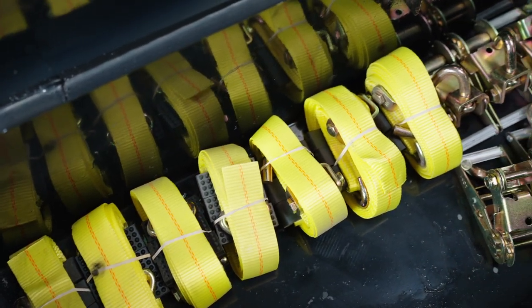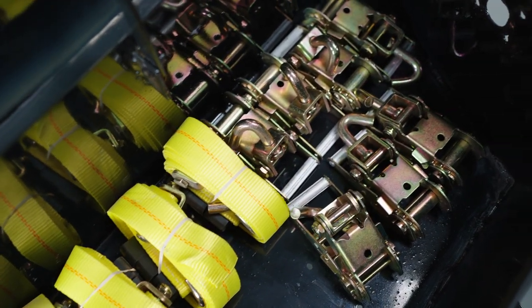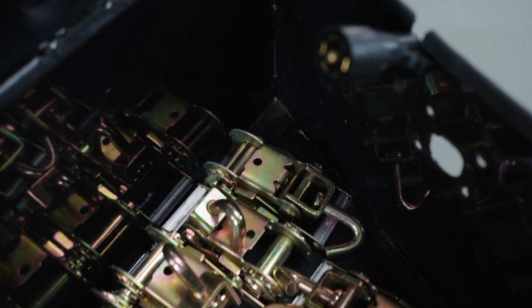Inside the toolbox you'll find your tie-down straps along with your ratchets. You can also use the toolbox for storing other tools, and inside you'll also see your seven-way electrical plug that you use to plug into the back of your truck.